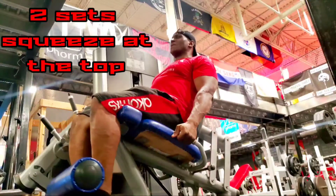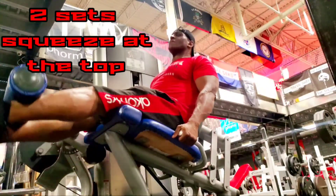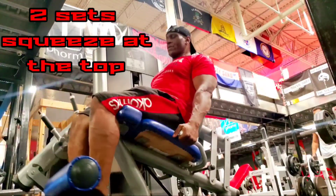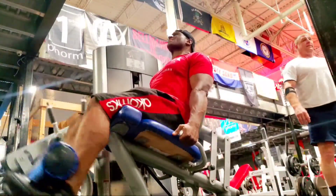When executing leg extensions — whether before, during, or after the leg workout — make sure you squeeze at the top of the movement and hold it for a split second if possible to get that burn and maximum blood engorgement.